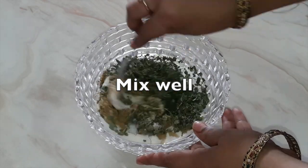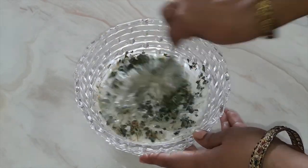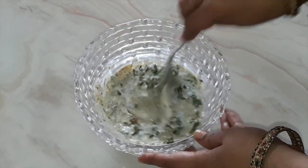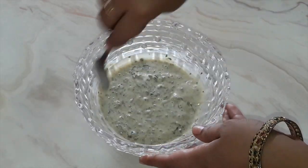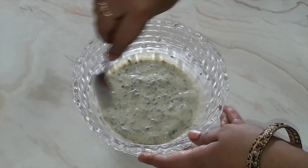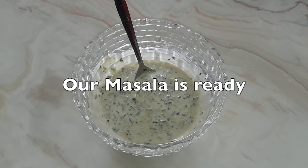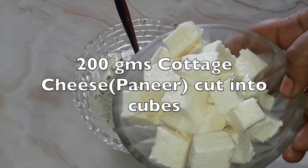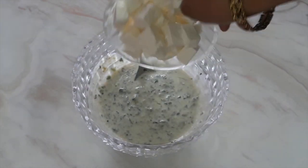Now mix well till all ingredients are well mixed. Here our masala is ready. Now we will put 200 grams of cottage cheese i.e. paneer cut into small cubes.